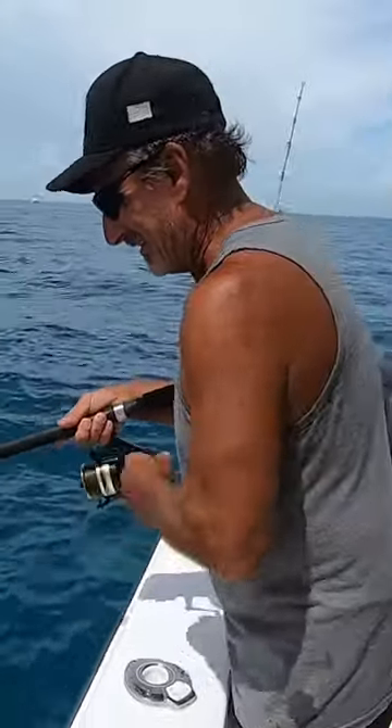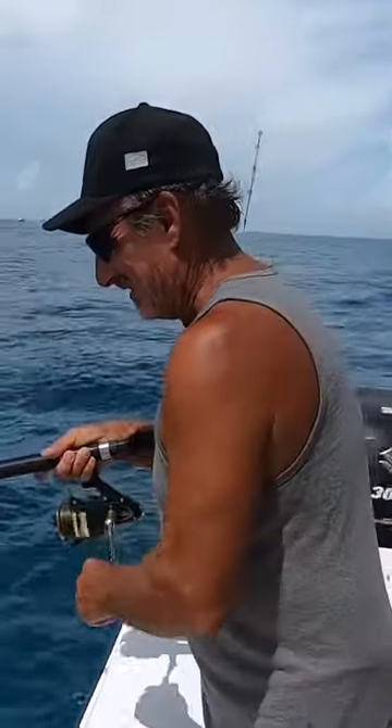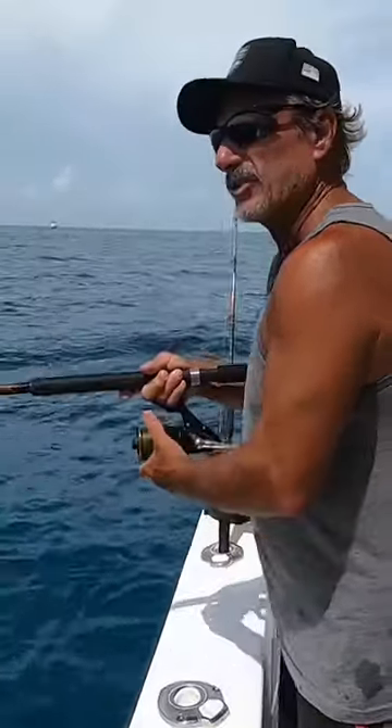Alright, that's number four. Okay now, that's a straight up reel. Now we're going to do the jig method.